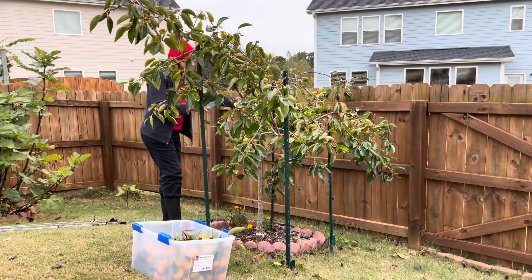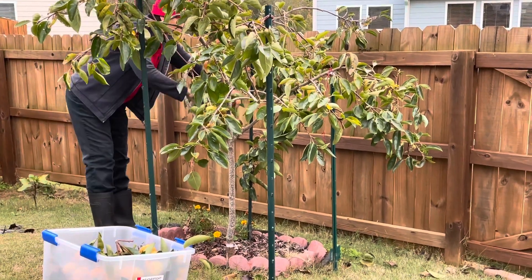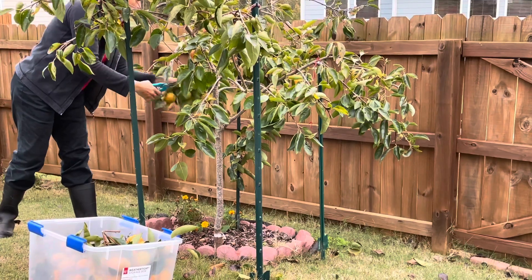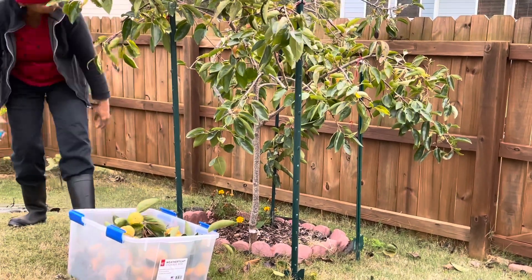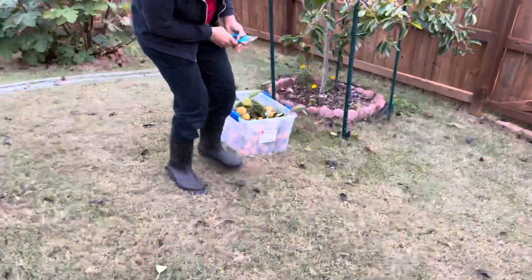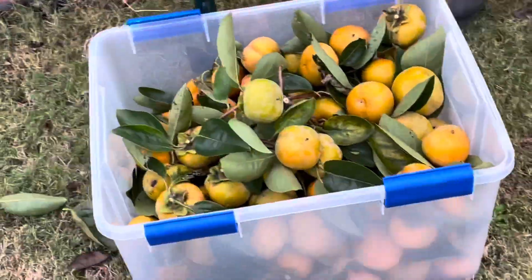That's it — I'm done with harvesting the fruits. I did not leave a single fruit. There were some that were still green in color, but I harvested those too, because once the freeze comes there will be no use leaving them on the tree. So that's all about our persimmon harvest today, and this is what we got from our four-year-old persimmon tree.